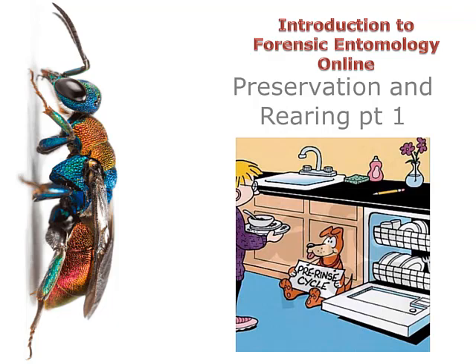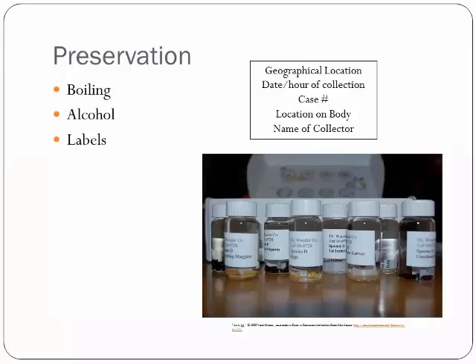We just went over how to work a crime scene, and maybe you've watched the basic video lecture, maybe not. But now we're going to talk about preserving and rearing insects once you get them at a crime scene. This is how you actually handle your insect evidence.